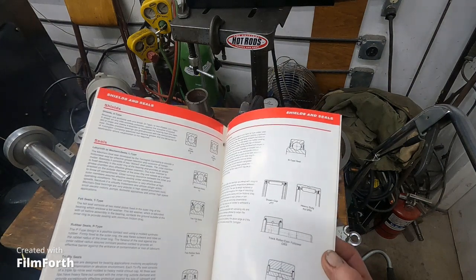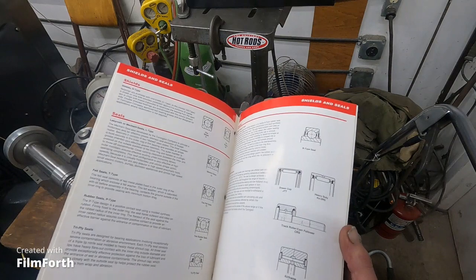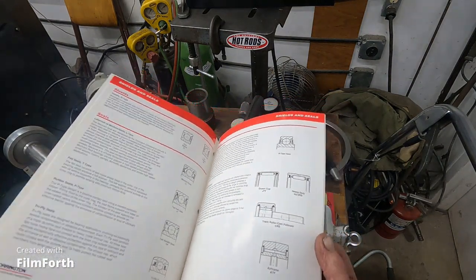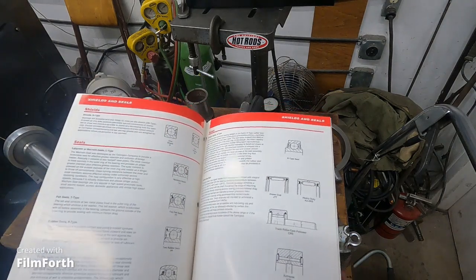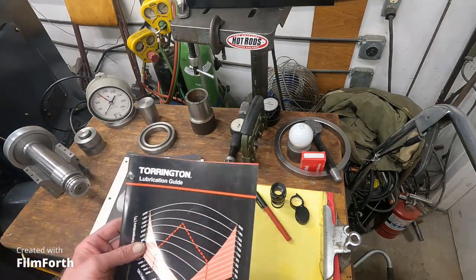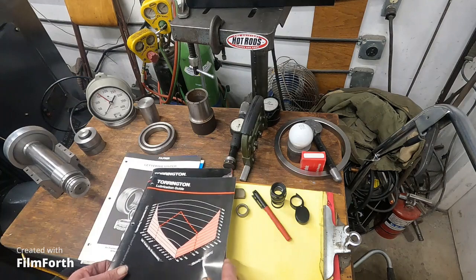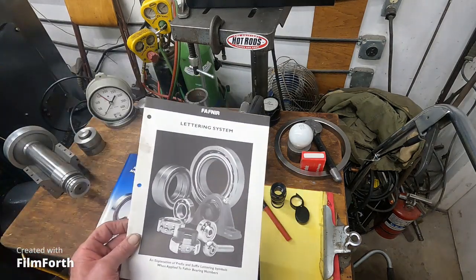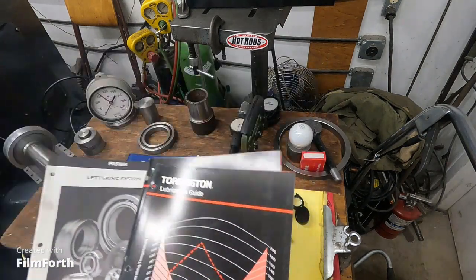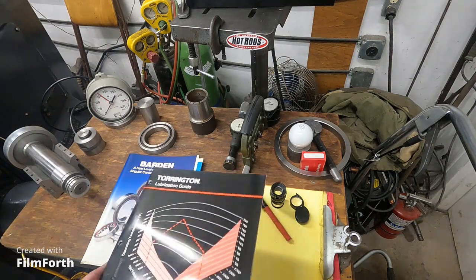But don't fall into just saying "I use Kluber" and don't apply it in the wrong spot. There are several different kinds of grease. Use the proper grease recommended by the manufacturer for the specific application, for the bearing, for the load, for the RPM. Can you even find this stuff anymore? I got this at the Harley-Davidson Service School in the 80s.